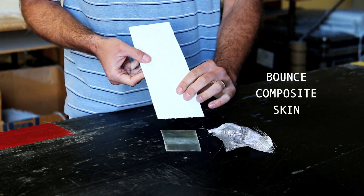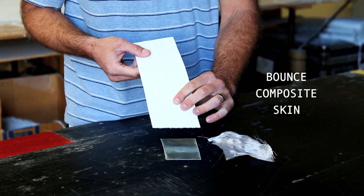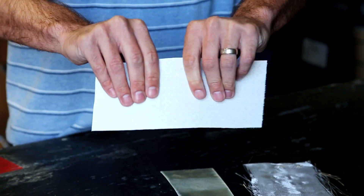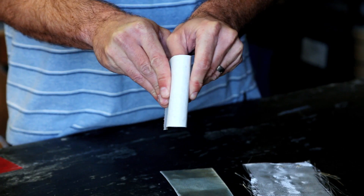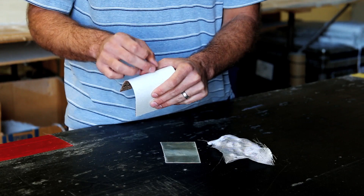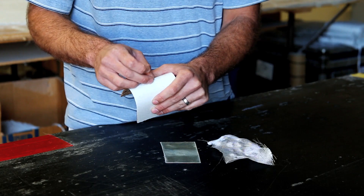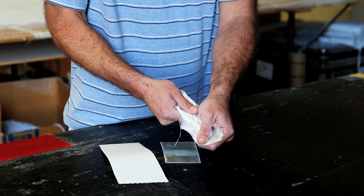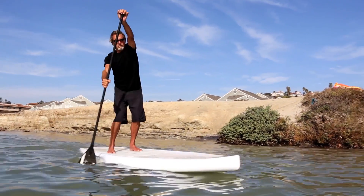In contrast, the skin of your Bounce Technology board can flex tremendously, and that's what takes the impact. There's no cracking, and the plastic that we use, as opposed to a thermoset resin, is stretching and letting these fiberglass fibers take that impact load and then rebound back.